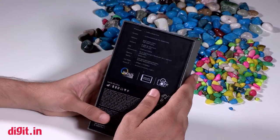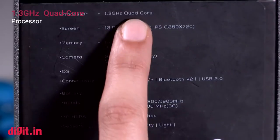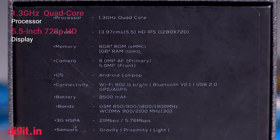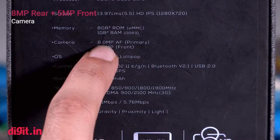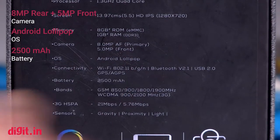Before we show you what's in the box, let's quickly run you through some of the specifications. It has a 1.3 gigahertz quad-core processor, a 5.5 inch HD display — that's 720p, not full HD — 8 GB of built-in storage, 1 GB of RAM, an 8 megapixel rear camera, a 5 megapixel front camera, runs on Android Lollipop, and has a 2500 mAh battery.